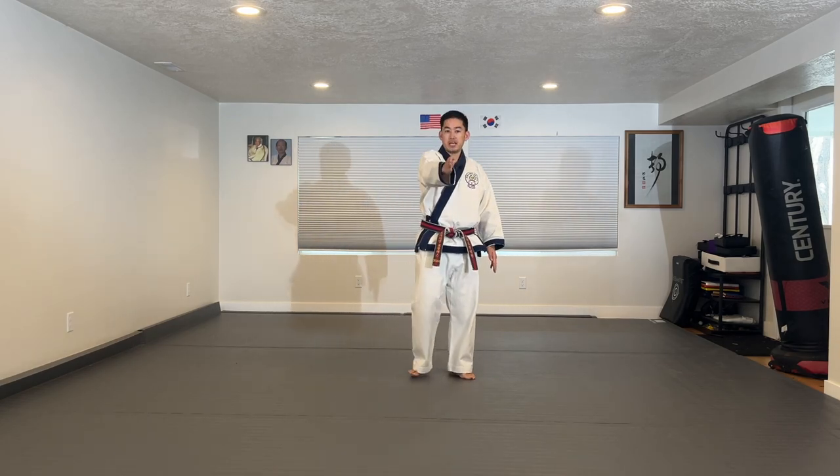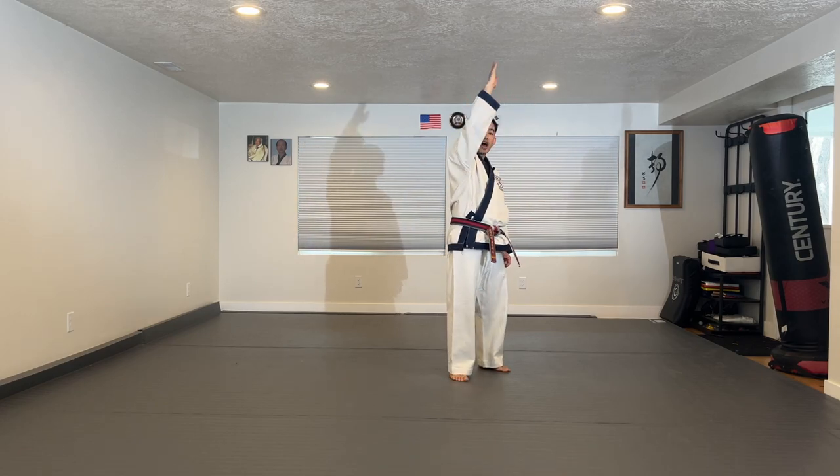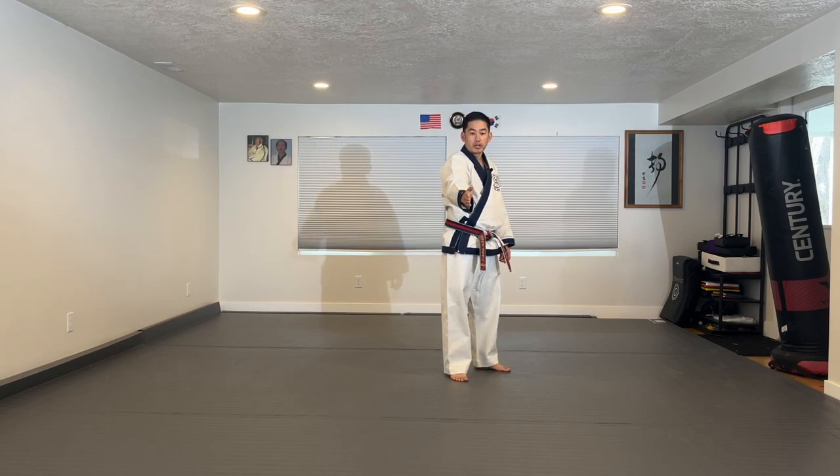Once you get the hang of it, you want to make sure that the highest part of the kick is right in front of you. And then you're striking down on the target.